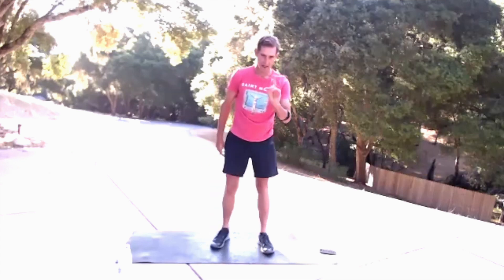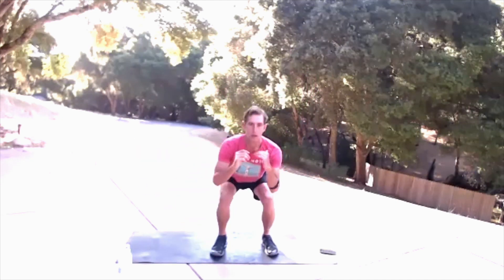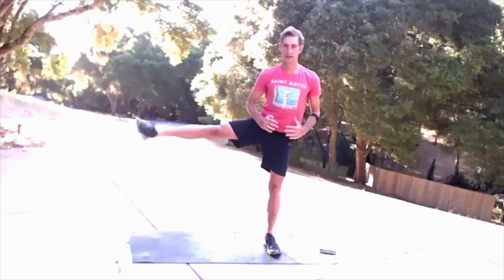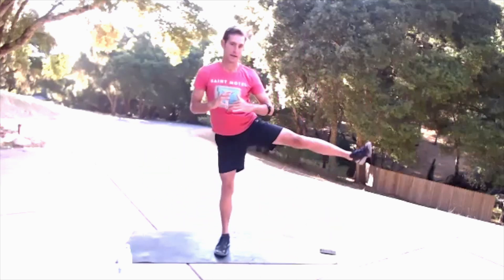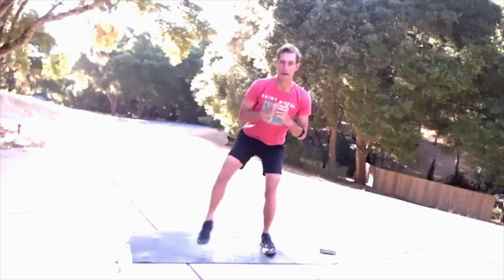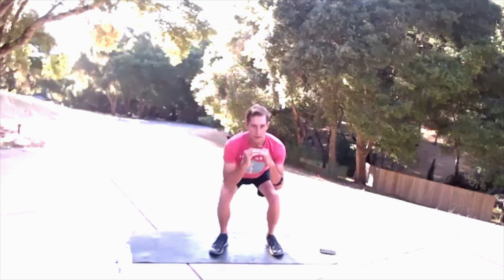Okay, that was 30 seconds. We're going to make our transition. Let me show you the next move — you squat, come up, kick the leg out. Squat, kick the leg out. So we go in three, two, one: squat, kick, squat, kick, squat, kick. Get nice and low, knees to elbows.